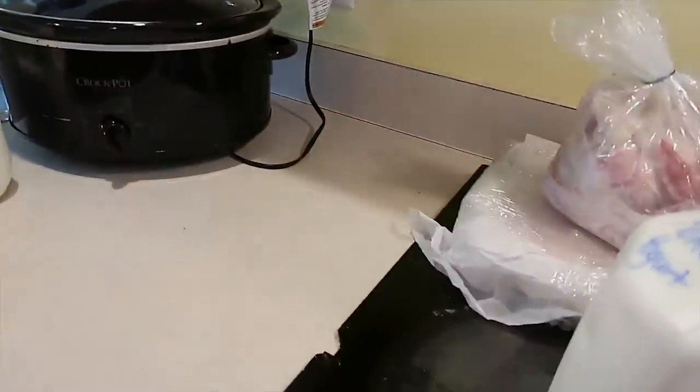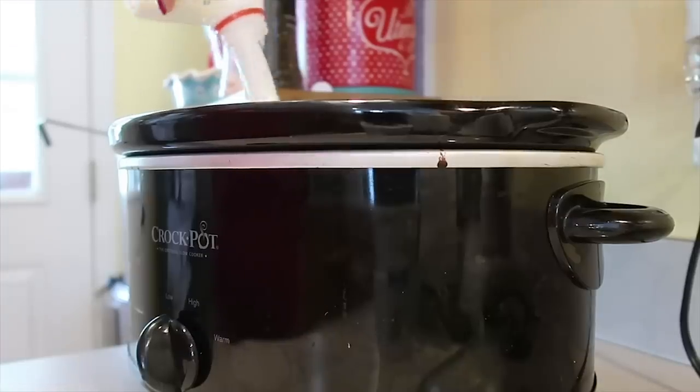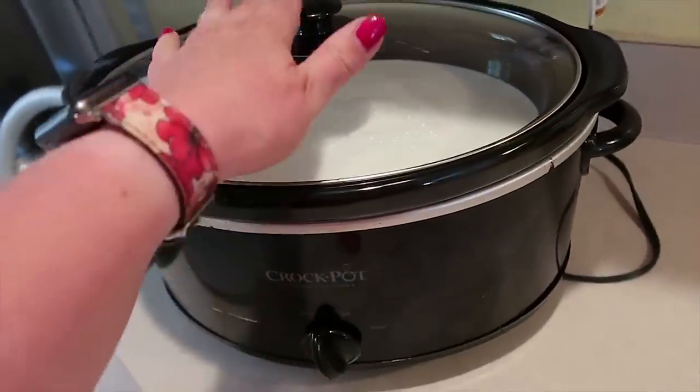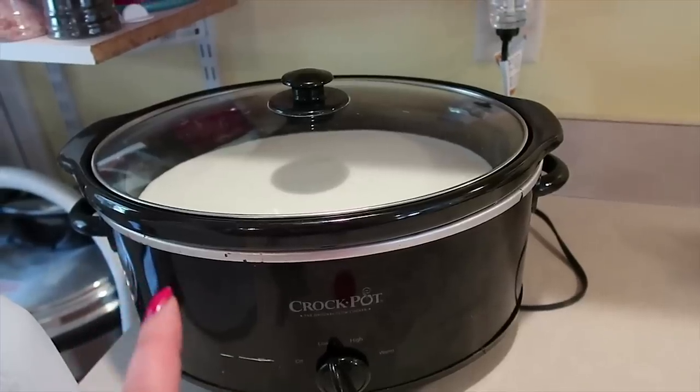For the crock pot yogurt version, I am going to pour this whole gallon into my crock pot. It is on low. We are going to leave it on low in the slow cooker for about two and a half to three hours. We want the yogurt to reach a temperature of 180 degrees. I have not always shared the temperatures in past yogurt recipes, but because I have so many people following my directions, I'm doing the temperature this time so I can show you all how to do that.